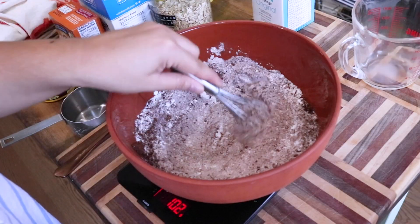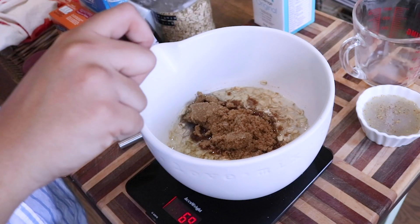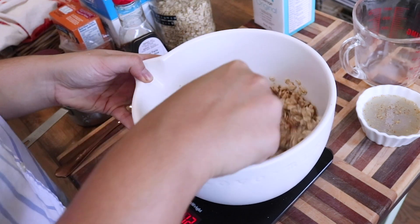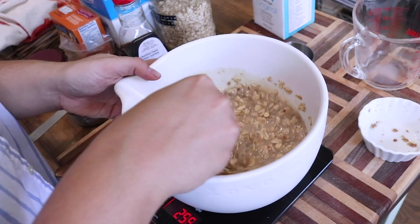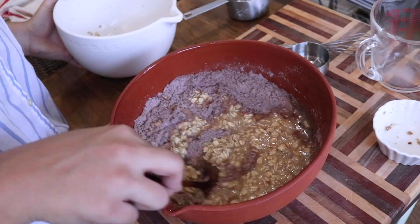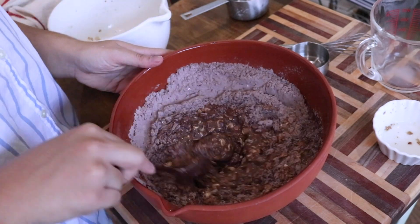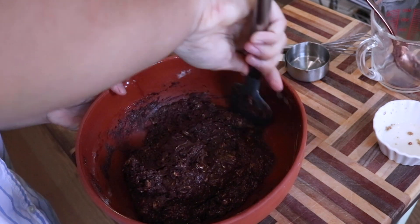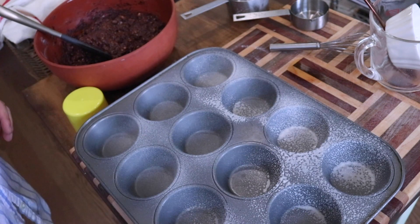To our oat and milk mixture we're going to add a little bit of vegetable oil, some brown sugar, and some vanilla extract. Mix that until it's nice and smooth and the sugar has dissolved into the milk. Then add in your flax egg and mix until incorporated. Add the wet mixture to the dry mixture and stir until there's no dry flour remaining. If you want to use chocolate chips or chocolate chunks, this is the point to add them in and mix with a spatula until incorporated.